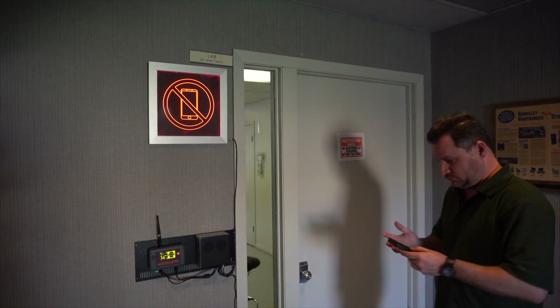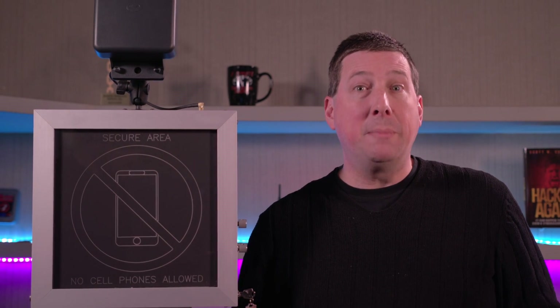Metal detectors are not effective at detecting cell phones because there's not much metal in them. Rather, we try to pick up on the radio frequency when the phone transmits. When people walk into a secure area with a smartphone, we can pick that energy up and detect on it.